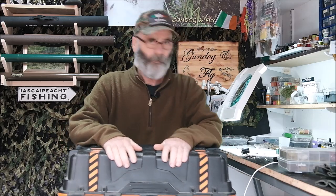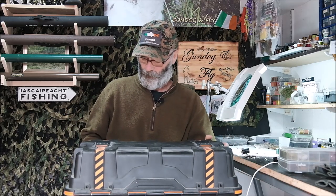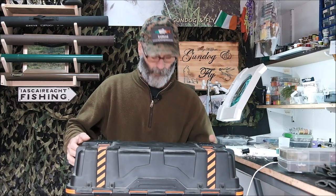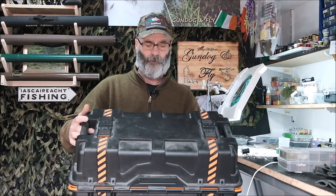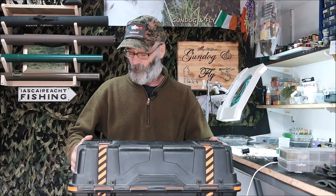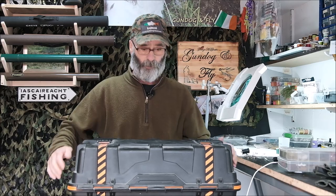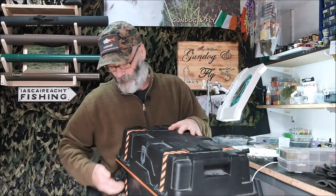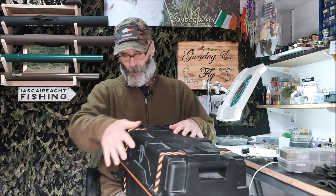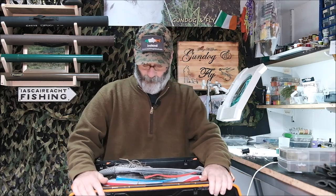This is a box I requisitioned from my son when he left home. What I really like about this box is it seals itself all around when you close it — it's got two catches at the front and it creates a seal where nothing can get in. In here is where I keep virtually all my feathers.